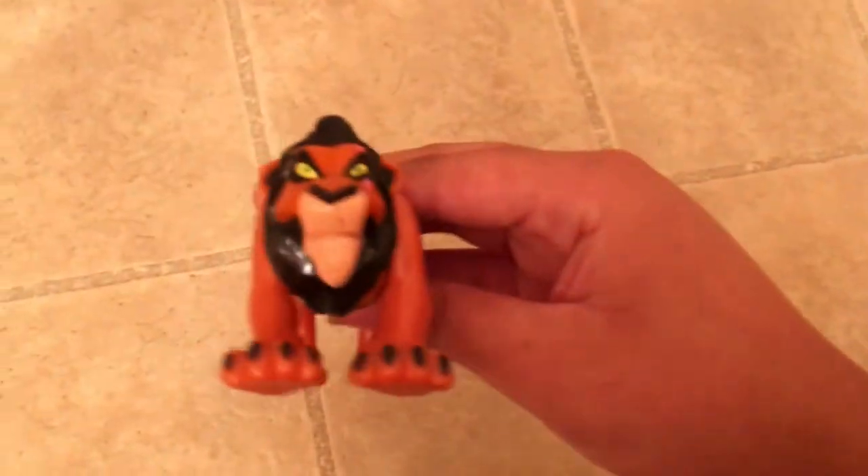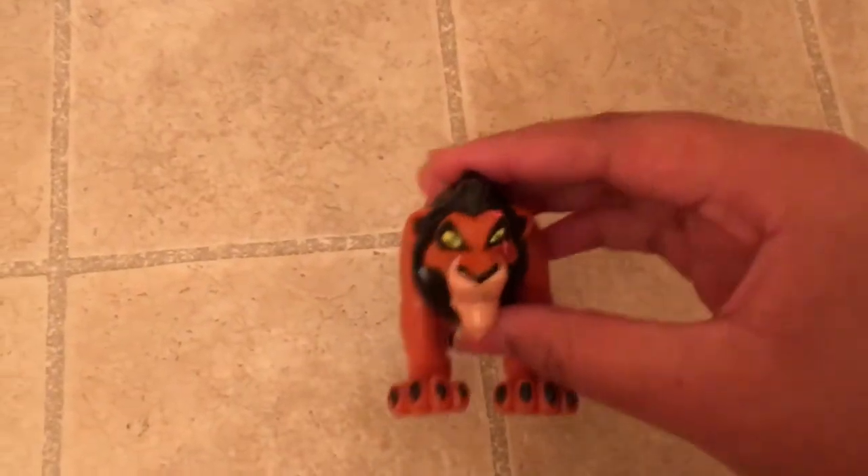Hi guys, welcome back to my YouTube channel. Today I'll be showing you guys my Lion King collection so far — I'm still collecting. First, to start off, I'll show you guys Scar.